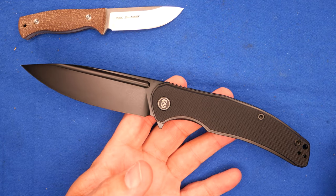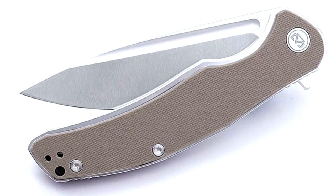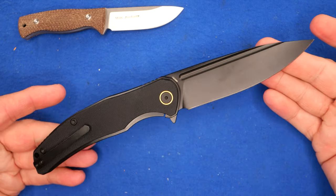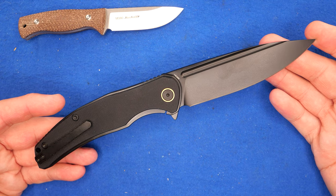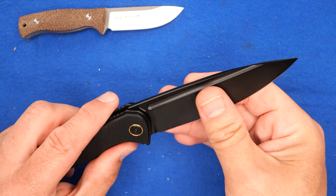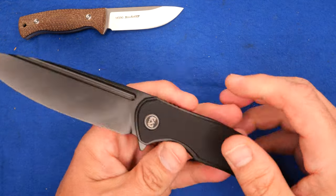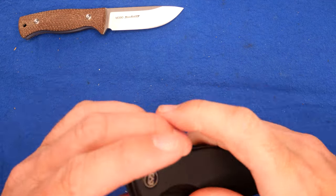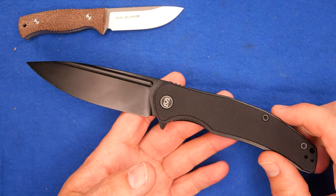The all-black version is sold out at the moment — you can hit the Notify Me button. They've got a light gray G10 with a satin-finish blade that is in stock. The price on this is $53.99 before your 10% discount, making it $48.59 US. I think that's a pretty good price. Now this is a coating on the blade, which I tend not to like as much. When I bought it the gray one was sold out, and now the black one is sold out — it's been a while since I bought these and I'm finally doing the unboxing.